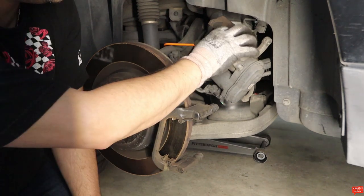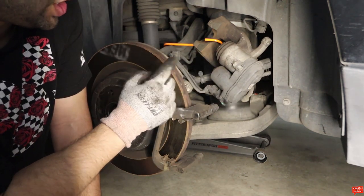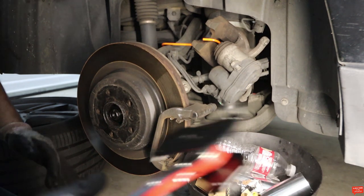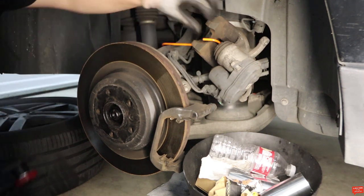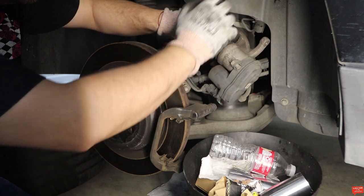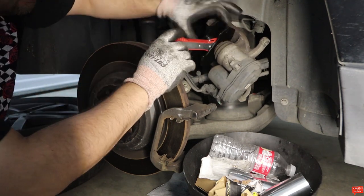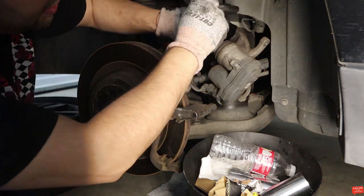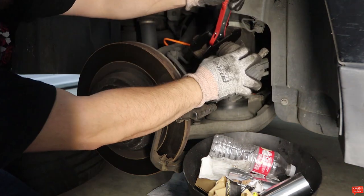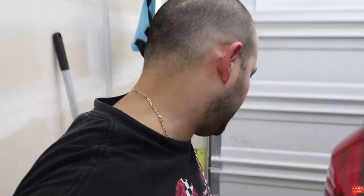First we need to clean everything and open up the cylinder — this piston needs to be pushed back out. But I notice there's an electrical motor on this caliper, so I might actually need to engage it with my computer. Let me check the diagnostics. I looked through the diagnostic tool and I don't see an option to release the electrical brake, so I'm gonna try to do it slowly and carefully.